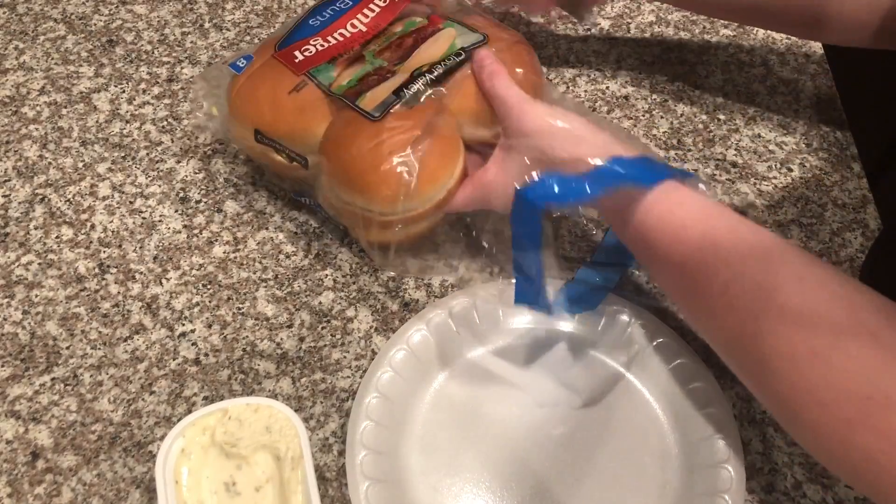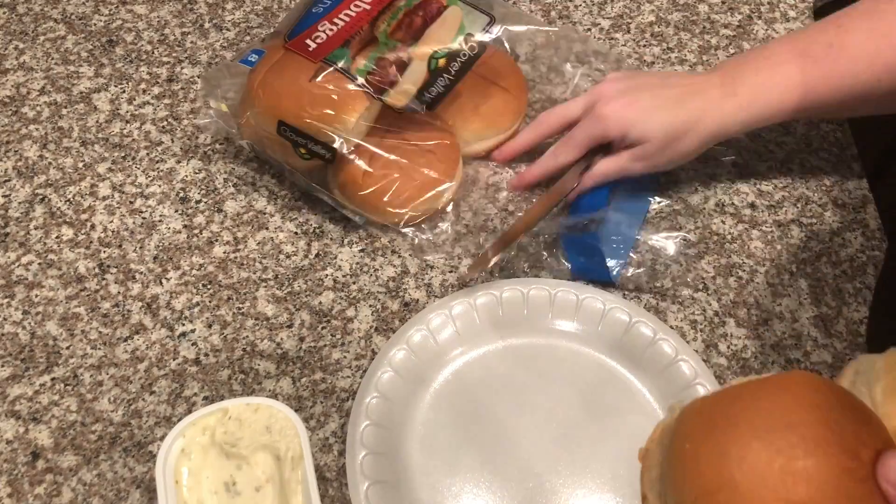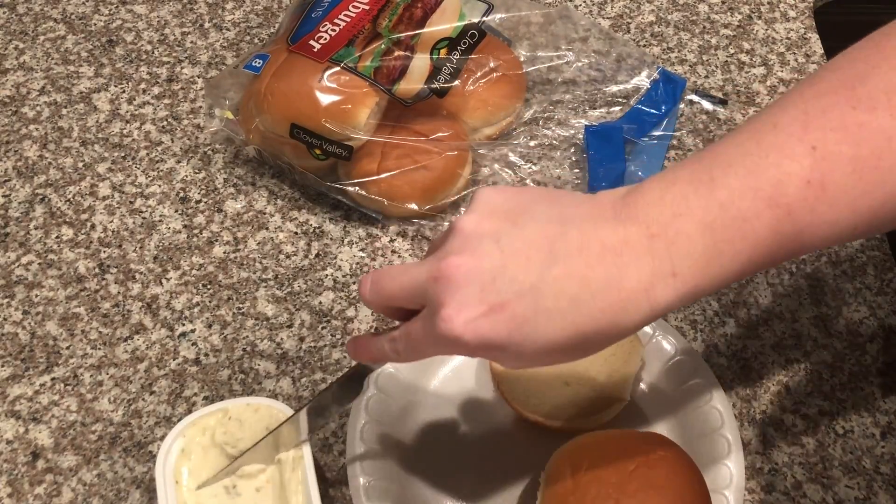Then you're going to spread your garlic butter on each side of the hamburger bun and cook it on the stove for a few seconds to toast it.